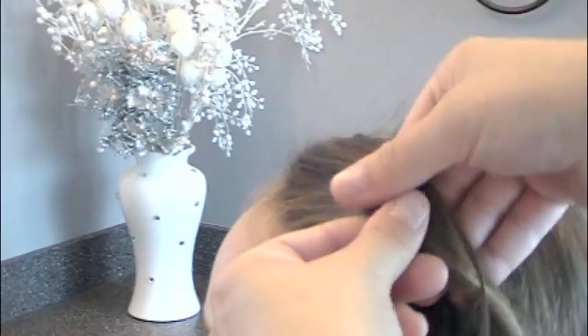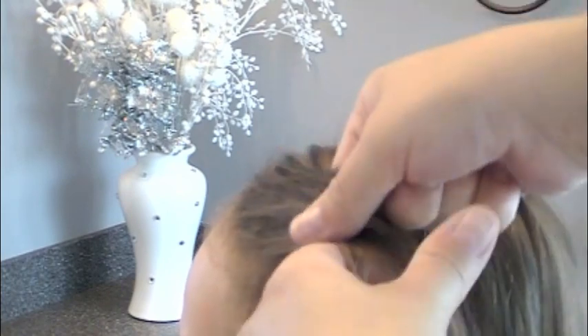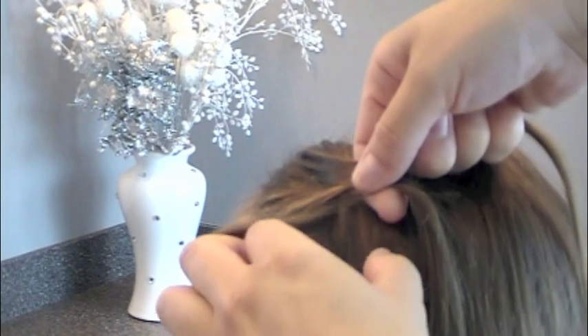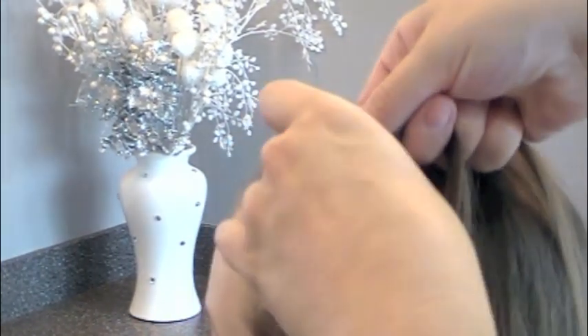Notice the nice body it gave it on top, because usually her hair is really limp and it kind of clings to her head. So then I did a side part, and I pull out a little section, divide it into three, and I will start the waterfall French braid. Basically, instead of crossing that bottom strand over, I will drop it and pick up a new strand and add it into my braid.